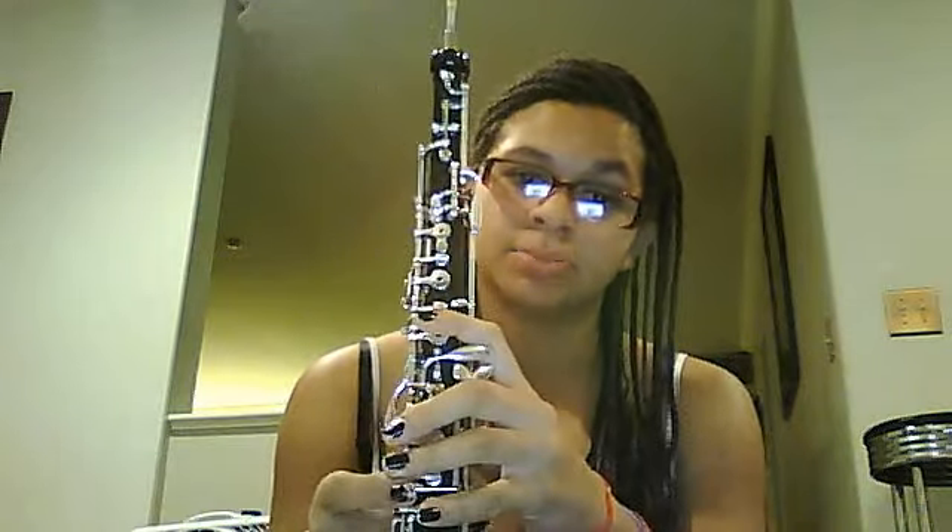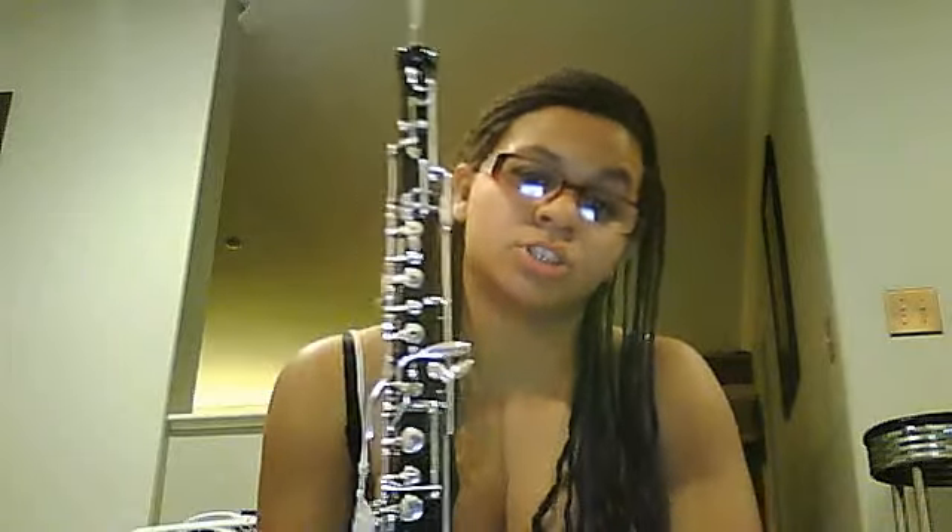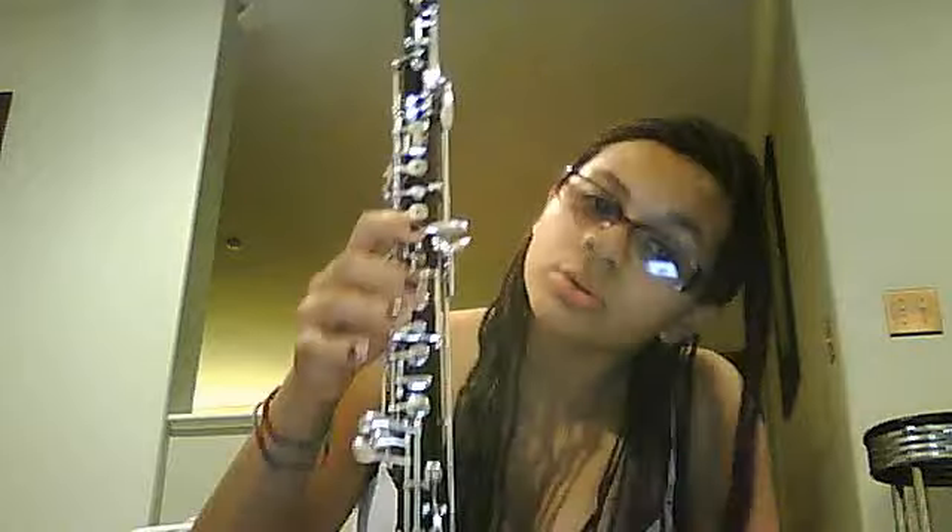The oboe, personally, is a very complicated instrument. If you're going to try to play it, I really encourage you to get private tutors, which I did. But I guess I can teach you some basic notes,